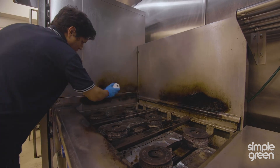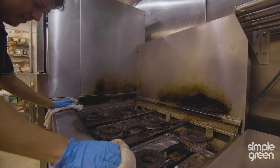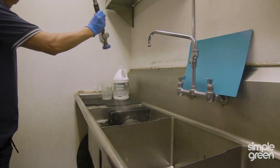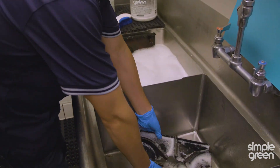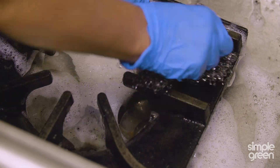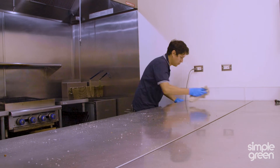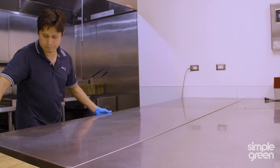One of the reasons I love using Crystal Simple Green is because it doesn't have a scent. We're constantly wiping down and sanitizing our surfaces in the kitchen all day. We use Crystal Simple Green to clean and degrease all of our kitchen surfaces, and we use Simple Green D Pro 5 to disinfect and sanitize all of our surfaces.